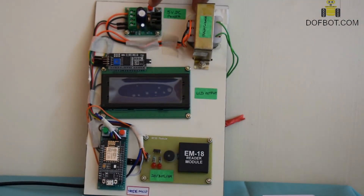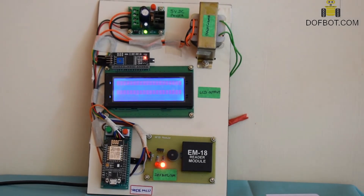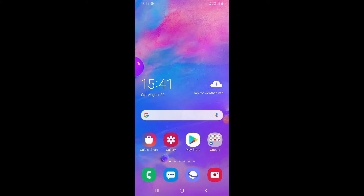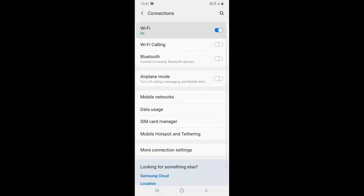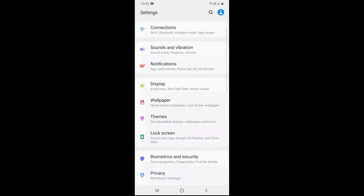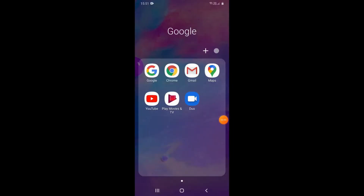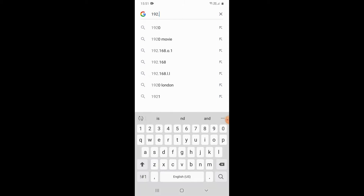I switch on the power. First, configuring the ESP8266 WiFi — open WiFi settings, select smart card WiFi. After selecting smart card, it will connect to the ESP8266. Now open the webpage 192.168.4.1 to configure the ESP8266 module.